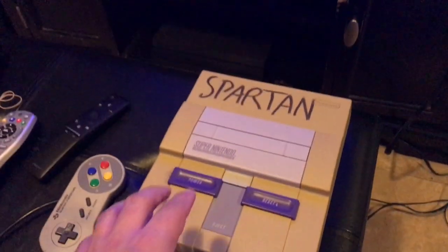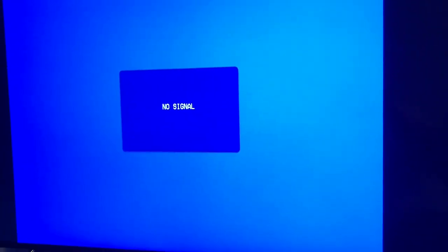The TV has a blue screen on, showing there is a signal. It says no signal because the game is not on and the system is not powered on. So to test that out, you can just power on your system and see if the screen goes black — nothing happened, but we'll try putting the game in.